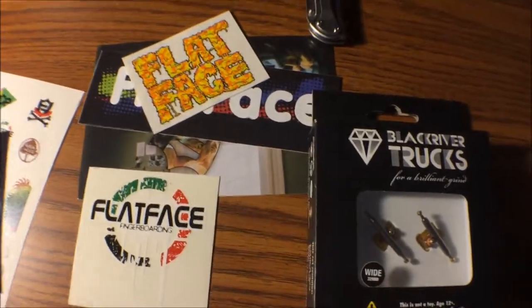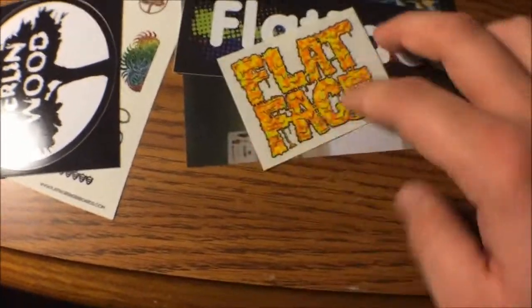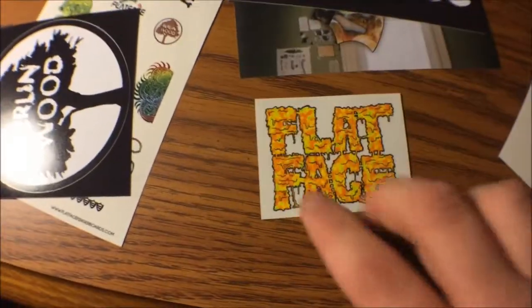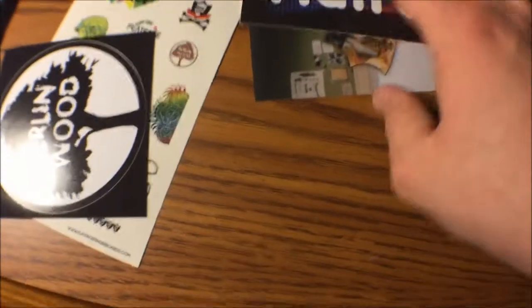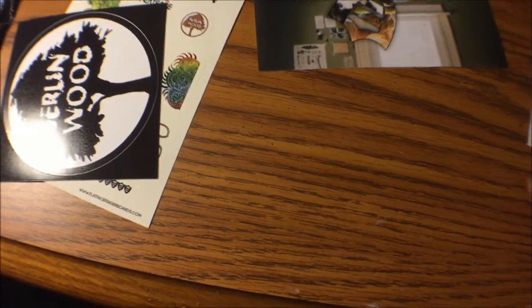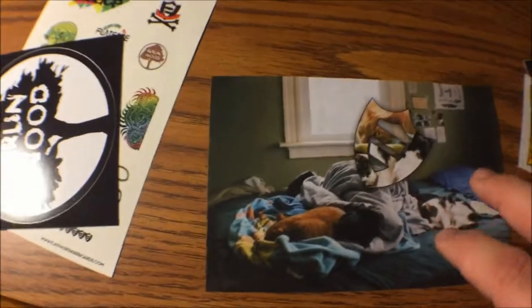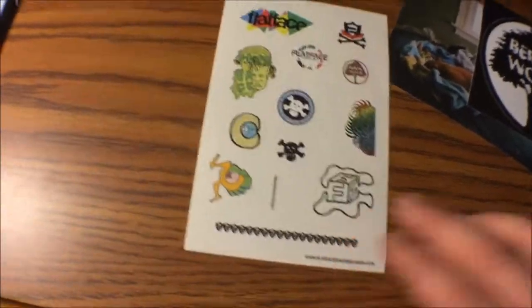But before I do that, I'll go through these stickers real fast. I think I got a Simon Says, this is like an acid Flatface one, Flatface spots — I don't remember the names of the stickers because they're stickers. I love this one though because I love cats. And a giant Berlin one — I love that one. And a sticker sheet.